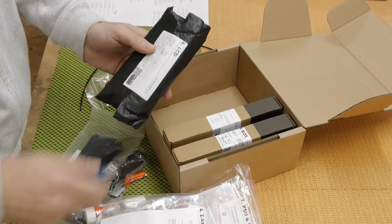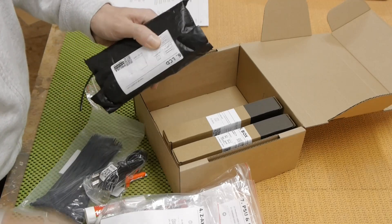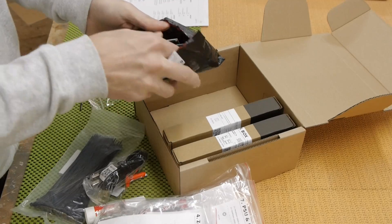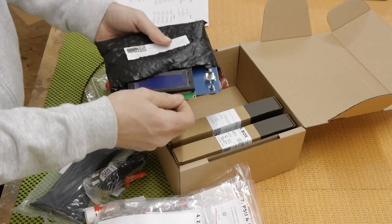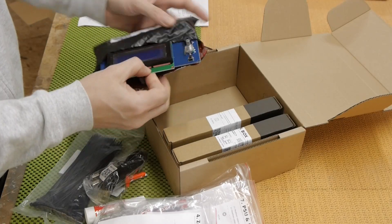Here we have the LCD screen — the screen for the front of the printer.